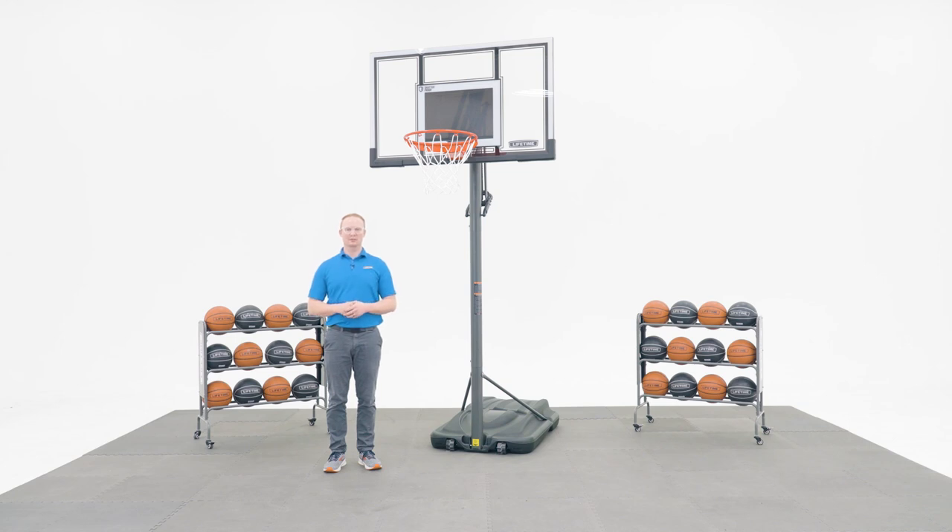Welcome to the Lifetime Assembly Channel. My name is John and today I'm going to help you assemble your portable power lift basketball system with a 54 inch polycarbonate steel frame backboard.